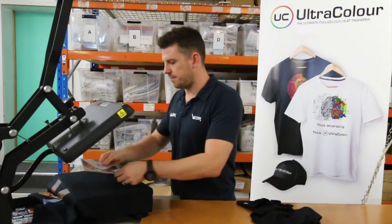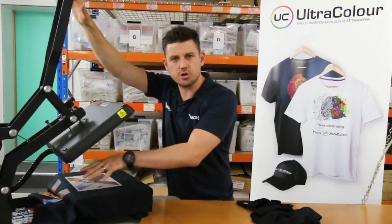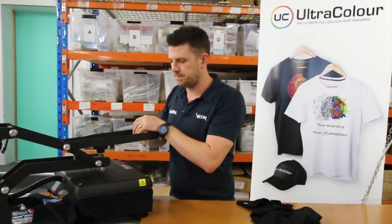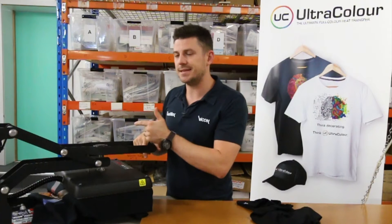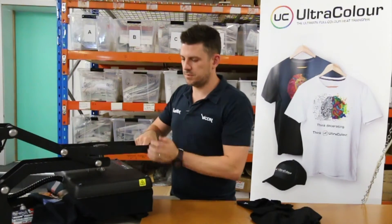So I've got a black garment here. I'm just going to lay it down. I've made sure that my pressure is all even. I've got flat fabric, no high rise areas. I'm going to press this for 145 degrees, 10 seconds. I'll just let that pull.